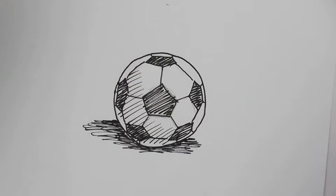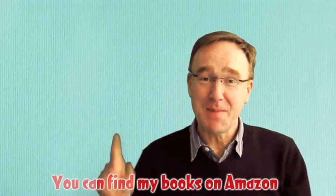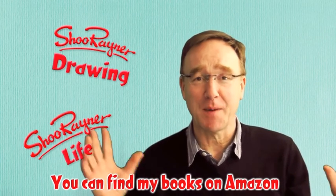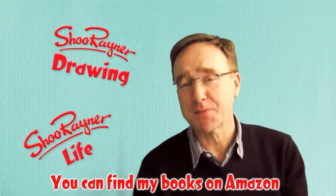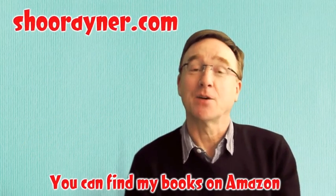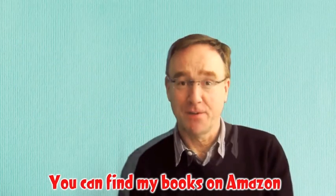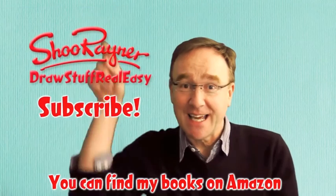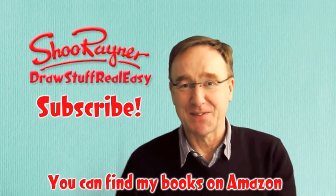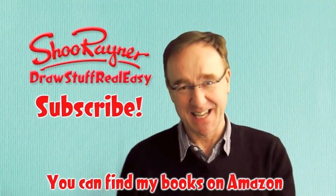Thanks for watching. If you want more longer videos, try my other channel called Shoo Raynor Drawing. I've also got another channel Shoo Raynor Live which is all about what I get up to. You can find out much more about me and my books on ShooRaynor.com and you can follow me on Twitter, Facebook and Google Plus. If you like drawing and want to do more, click here and subscribe to this channel to keep up with all the stuff I'm doing on Draw Stuff Real Easy. See you soon — take care, bye bye.